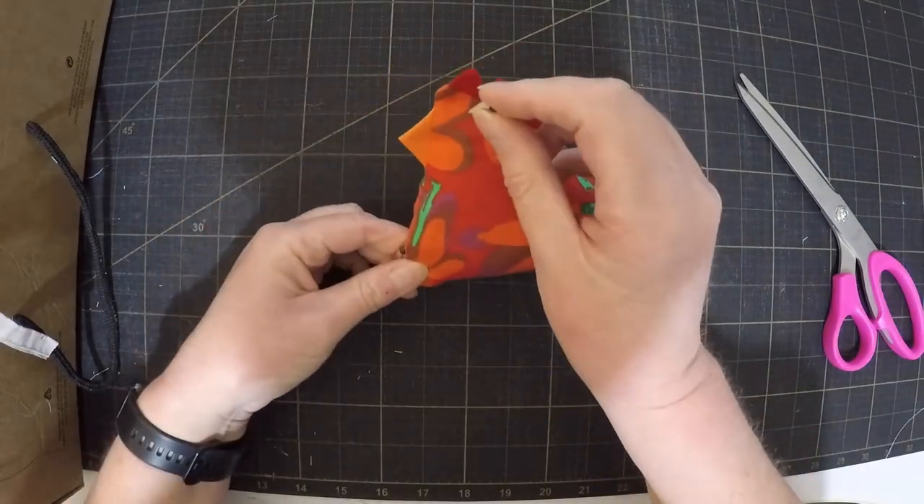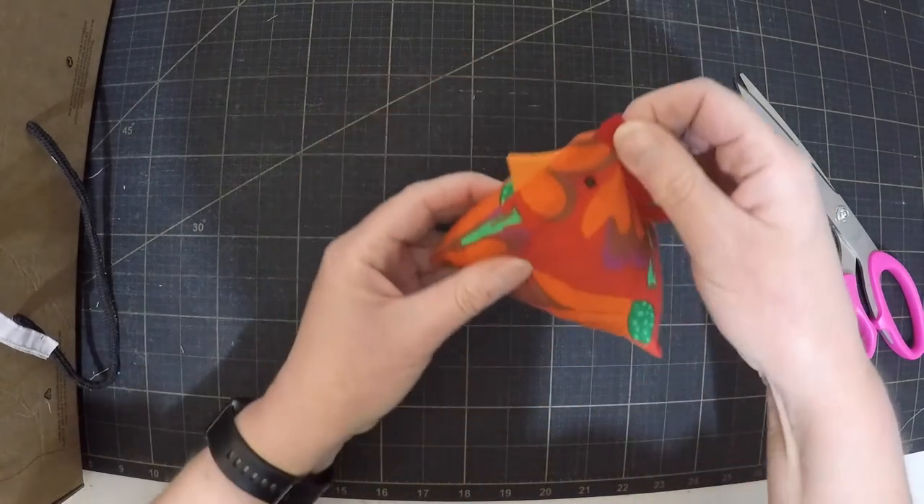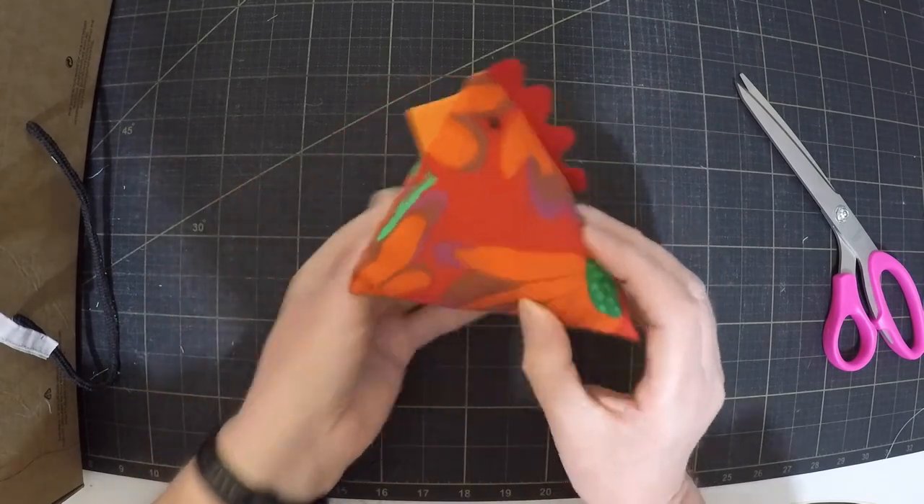As a final touch I like to stick a couple of pins in to give it eyes. And there's your finished chicken — I think he looks quite cute. I hope you've enjoyed learning how to make a chicken. Don't forget to do all those nice internet-y things like liking and subscribing and I'll see you next time. Ka kite anō internet.